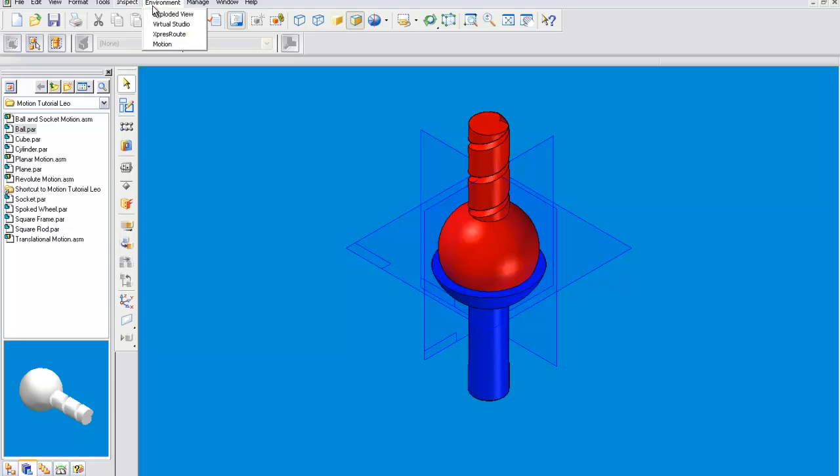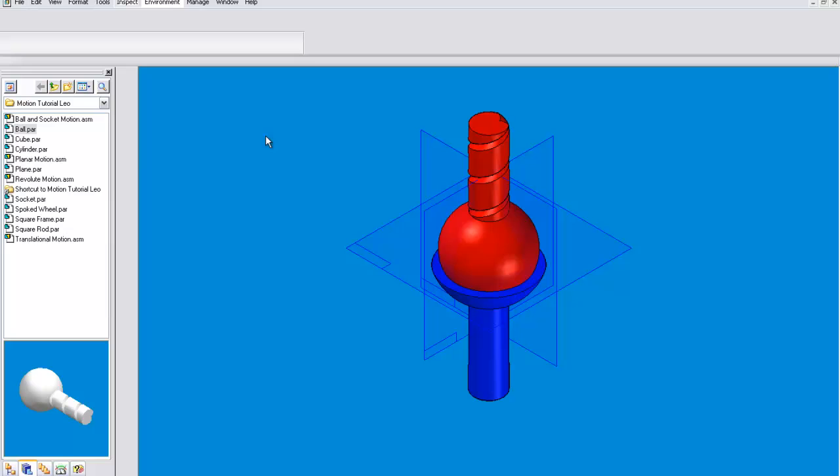Then we will go into motion. Usually when you click yes when going into motion, it will create joints for you that will work during a simulation. But a tangent joint will not work in motion. If you were to push the simulation button, it would just bring up a box that you have to dismiss.